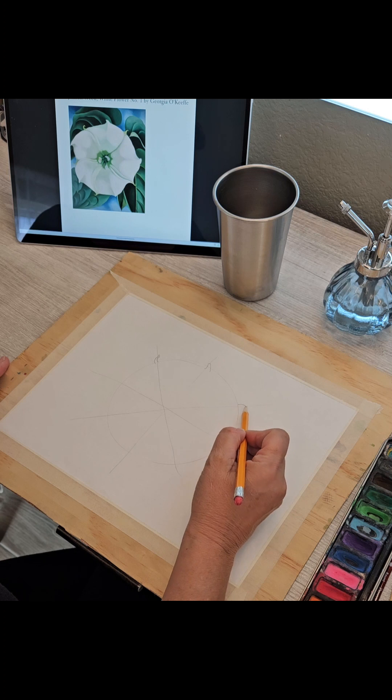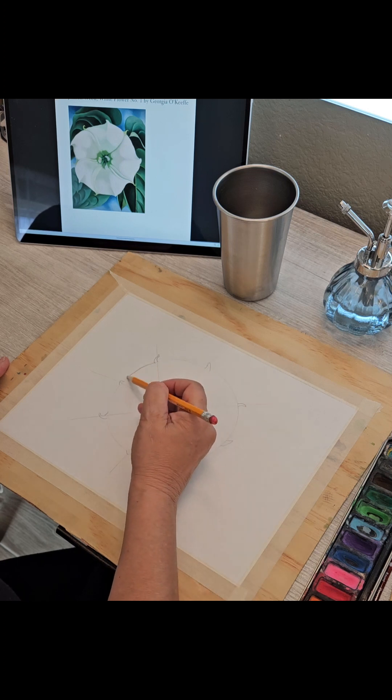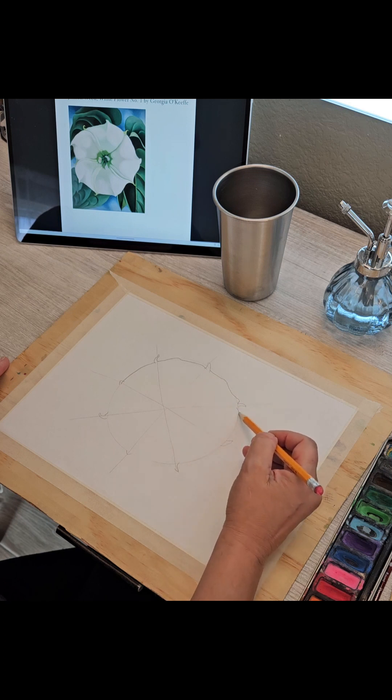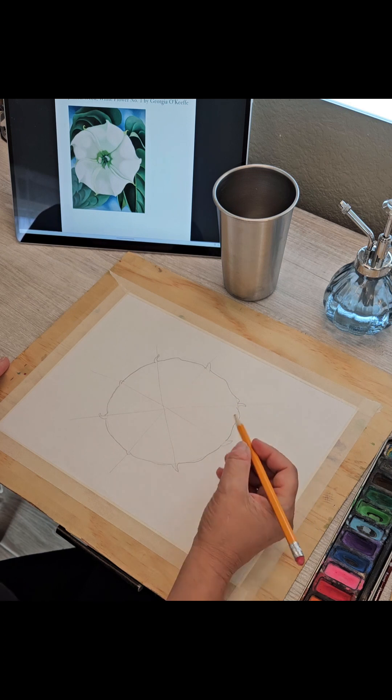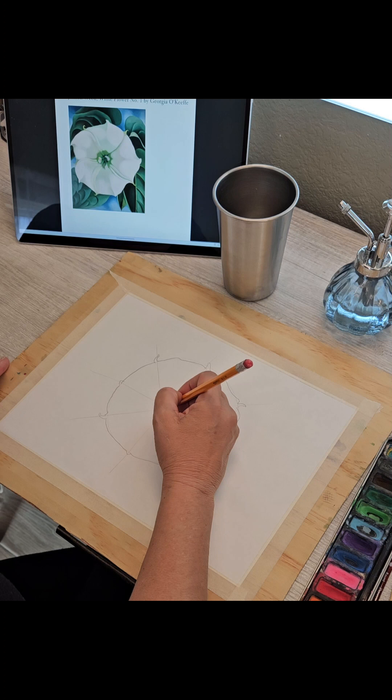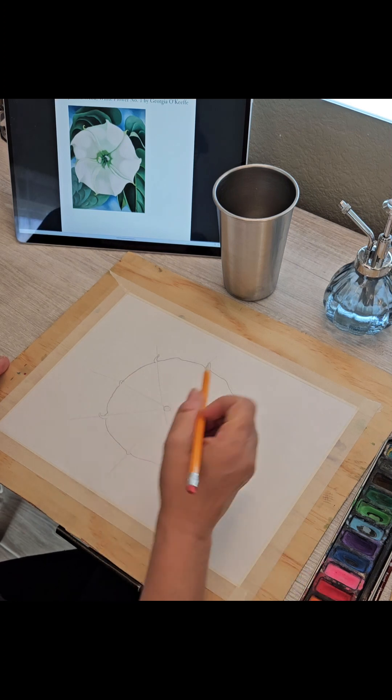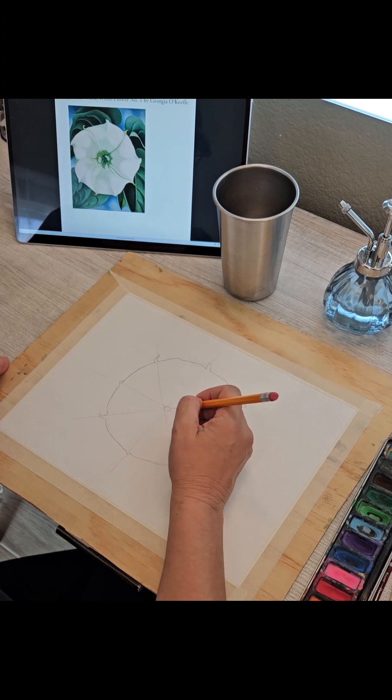You decide — it doesn't have to be perfect — because then in between each of those we're just gonna draw and make it a little wavy, because these are flower petals so they're not perfect. And then here in the center that's where we're gonna put in our flare for each little petal, right there.